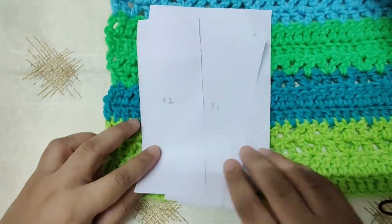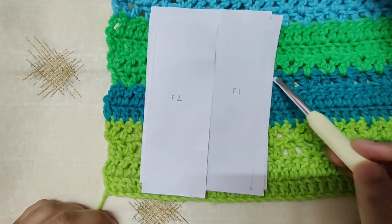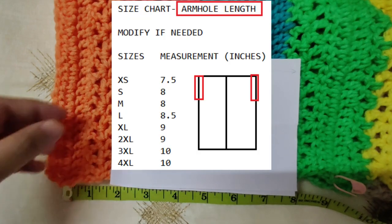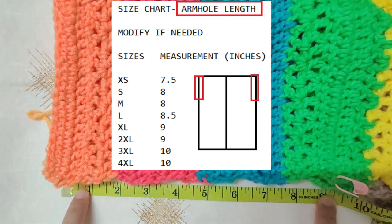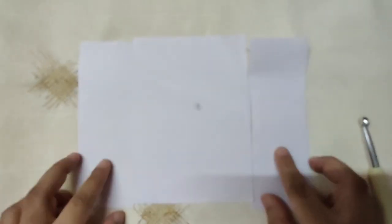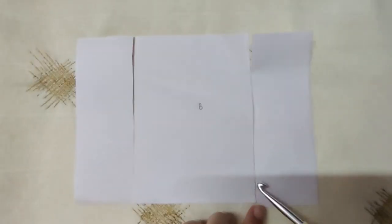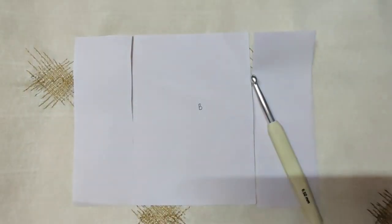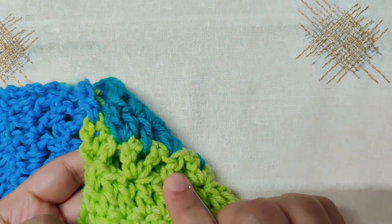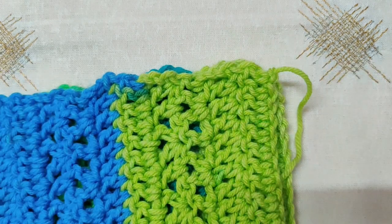We will now sew the front and back panels together. Leave a gap for the armhole on top on either side, then sew from the bottom till the armhole on both sides. Measure the armhole — you can either use the chart or decide how big you want it, then mark it with a stitch marker. We will be sewing on the insides of the wrong sides of both panels so the seams will be hidden. We will begin sewing with the whip stitch from the bottom till the armhole.